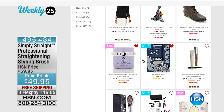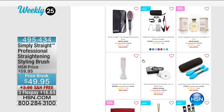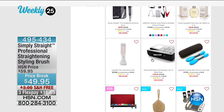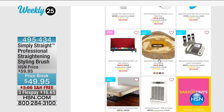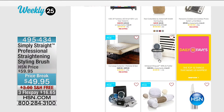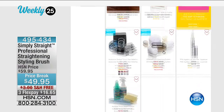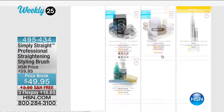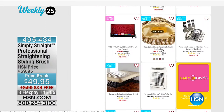That is our actual weekly 25 right now. We've got heaters, DVD players, a Vizio television. That concierge collection inflatable easy bed — my son is having a sleepover with about five 11-year-olds, so I'm going to get a couple of those. Easy to set up, and then I can stick them in the closet afterward. That's just a little hint at our weekly 25.